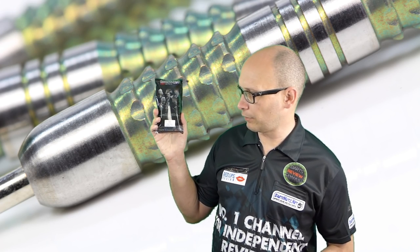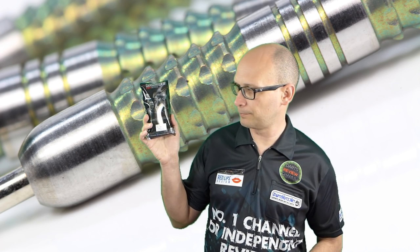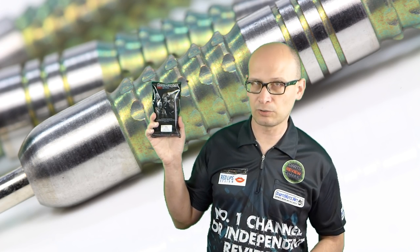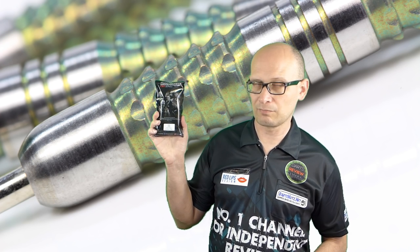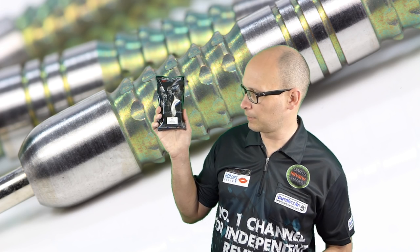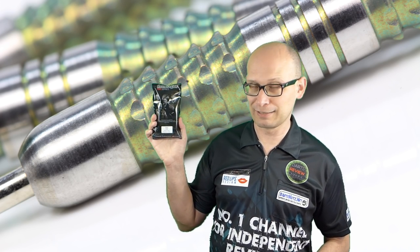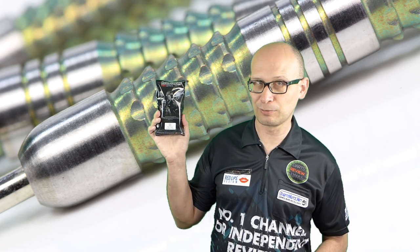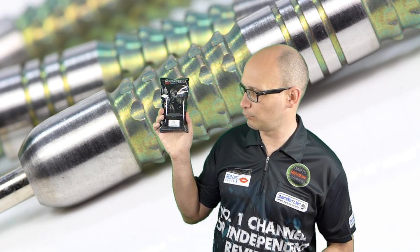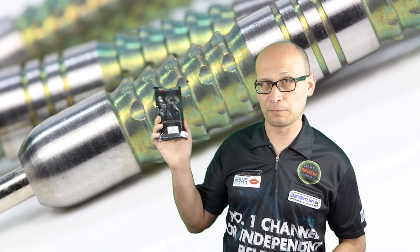The reason I got these is because this is the first dart I've seen with a green PVD coating, and I've been wanting them to come out with a green PVD coating for some time — I basically only bought them for that reason. Looking at the darts themselves, they're probably a little bit too long and may even be a little bit too grippy for me, but we'll have to see.